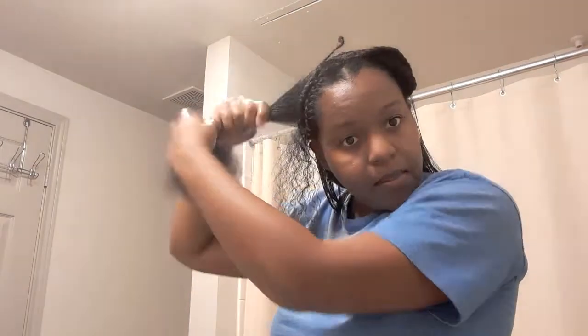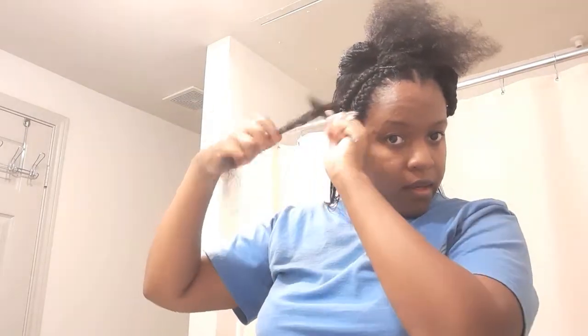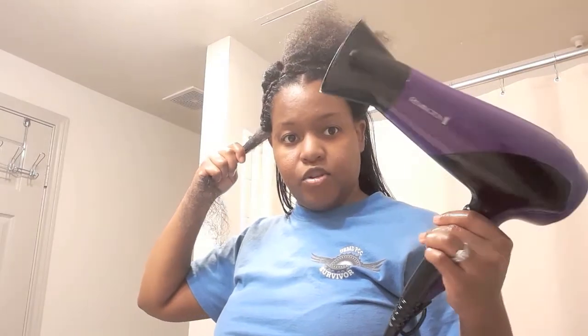What I did is I took a little strand about this small and then pinned the rest up. Then I'm going to use this comb to comb it through, and then I have my Remington blow dryer — I'm just going to blow dry it.